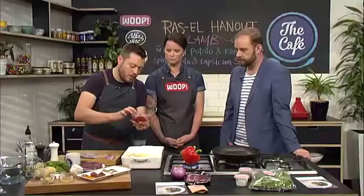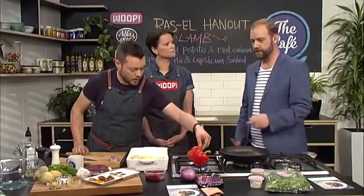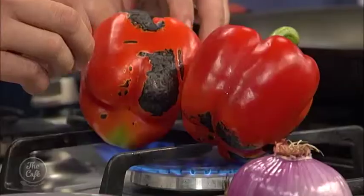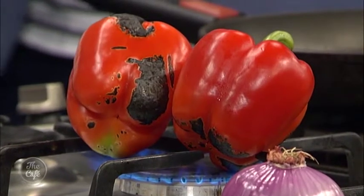The capsicum's cooked and it just brings out that roasted flavour. It's really good — you should try it at home. It's easier to get Whoop to do it! Just keep going and get it really black like that — keep an eye on it.